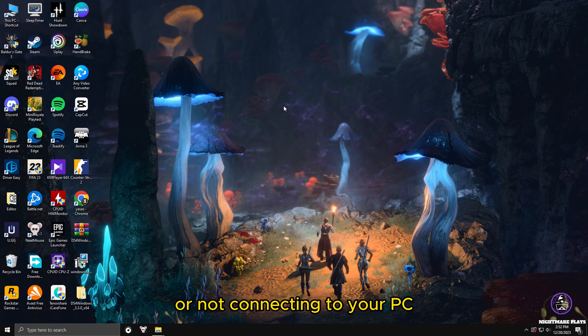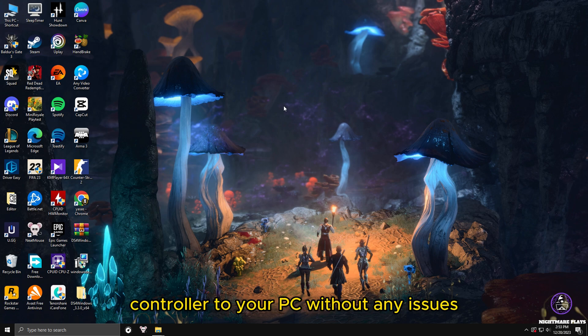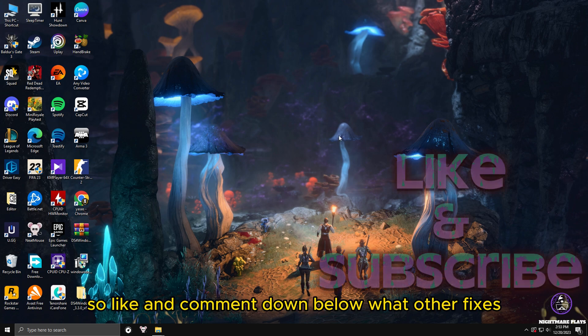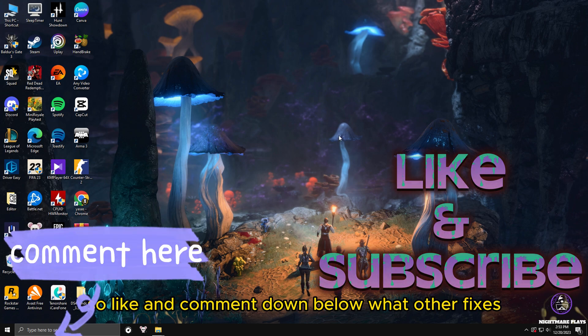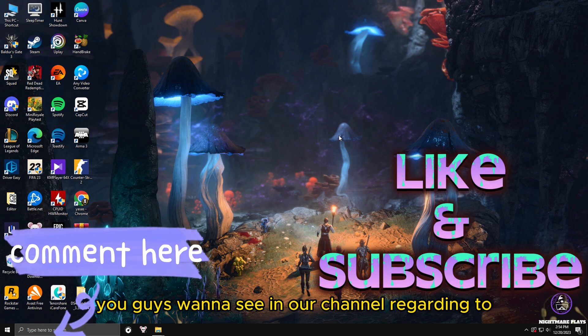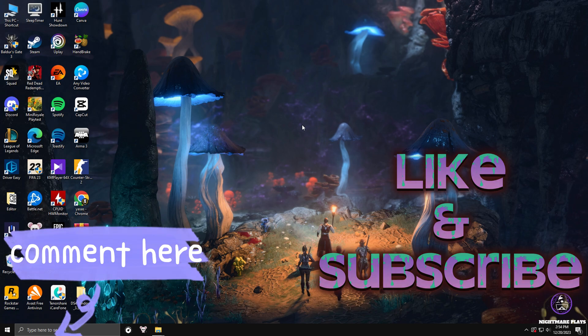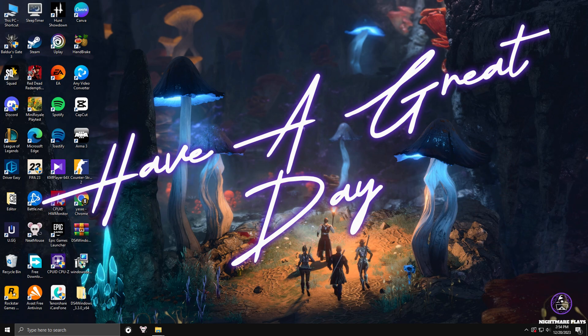These are the best methods to fix your controller not working properly or not connecting to your PC and not working in games. I hope these fixes helped you connect your controller to your PC without any issues and use your controller in games. Like and comment below what fixes you want to see on our channel regarding video games and PC gaming. Be sure to like and subscribe, and have a great day!